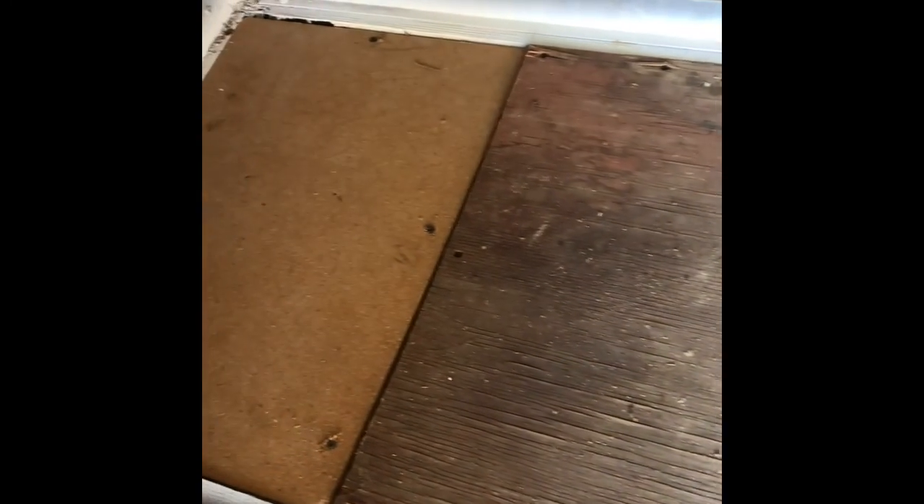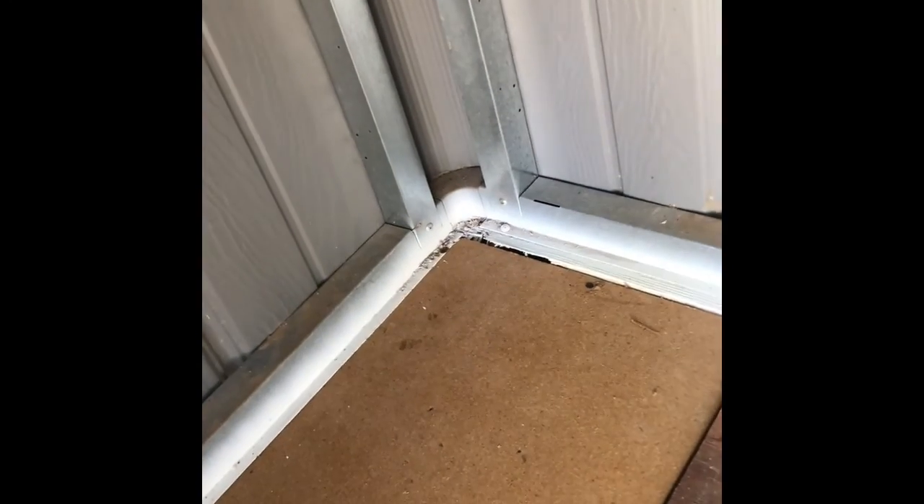The floor is back down and in place. We did have to cut a damaged piece off on the end there, but it's a good strong floor. The customer can be guaranteed they will have no bees in this area. Our guarantee is one year, five feet in any direction of the hive entrance, and the hive entrance was right outside that corner right there.